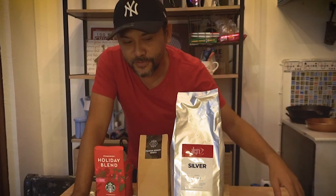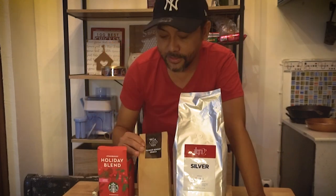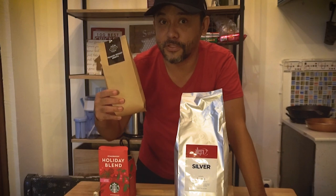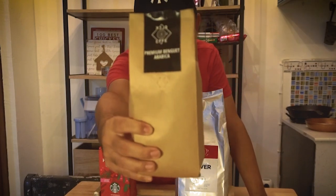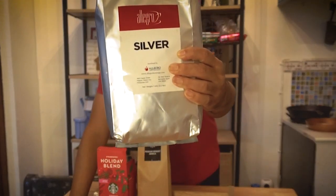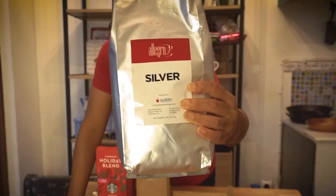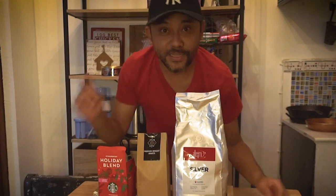So ngayon, meron akong tatlong klaseng coffee dito. Ito, nakukuha ko sa Starbucks. Now this one is from my boy Dwayne Umani — black coffee — ito yung premium Benguet Arabica. Yung isang coffee ko, yung tinatawag na Allegro. Sa Cafe Alfredo sa FEU, ang coffee namin yung Allegro.